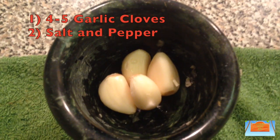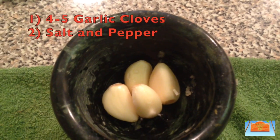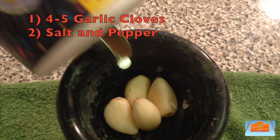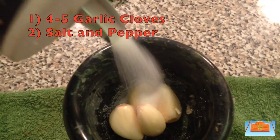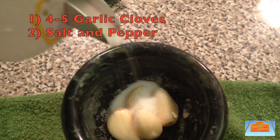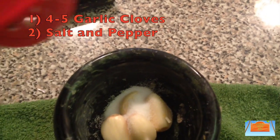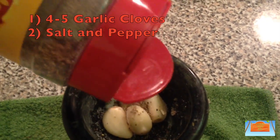In a mortar and pestle — or you can use a blender if you like, but I'm using this as it's much easier to use and wash. You'll need some garlic cloves; I added in four to five as I think it's the perfect amount and it tastes perfect every single time.